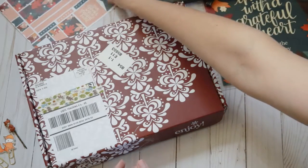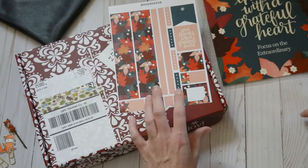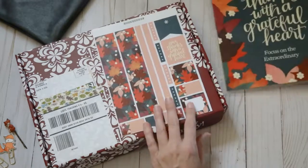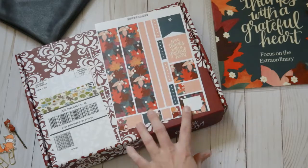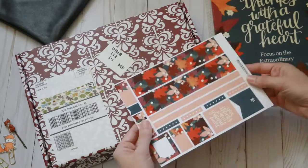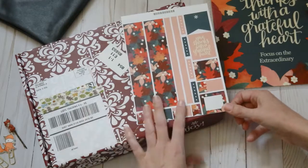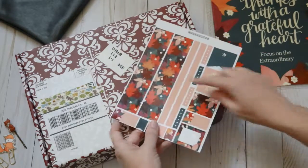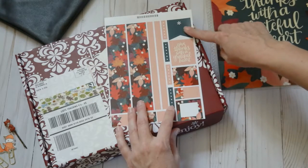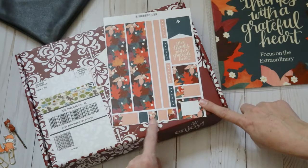And then I wanted some stickers for my setup in my weekly teacher planner, and I like the fact that these actually matched. These are good quality stickers — they're not on glossy paper at all. I'm not 100% sure what the paper is; if you know, leave it in the comments below so others can know. But here's your bottom washi and then some thinner washi. I've used these as checklists. And then you've got a flag and a quote: 'Give thanks with a grateful heart,' and then just a few boxes and some page flags.